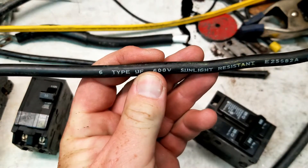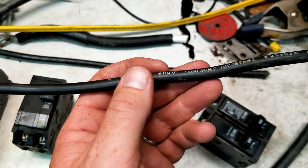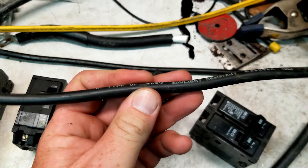Another wire is type UF, which is supposed to be direct burial, but I would never direct burial wire — that's pretty much setting yourself up for failure about 5 to 10 years down the road. But same thing: number 6 of this stuff is rated for 50 amps.